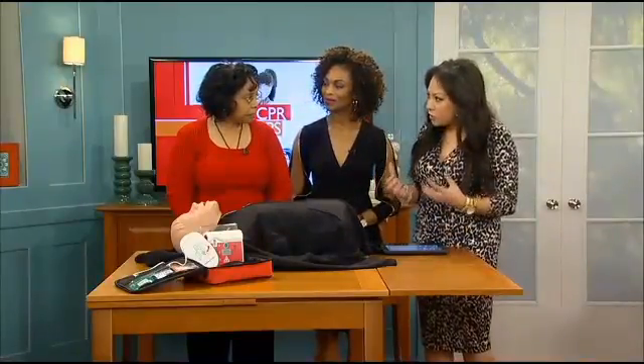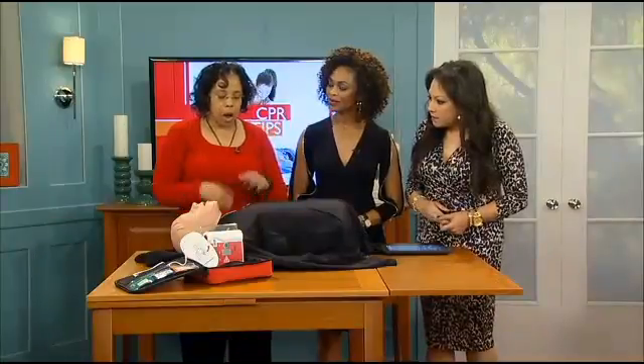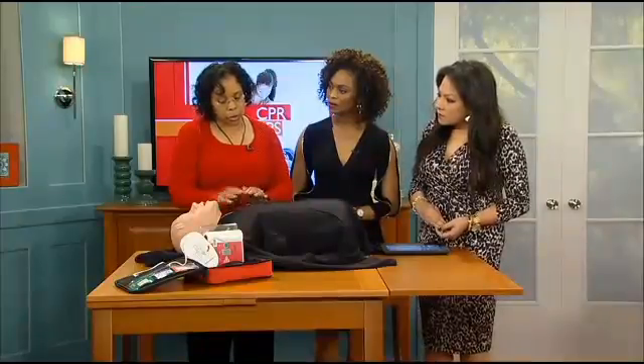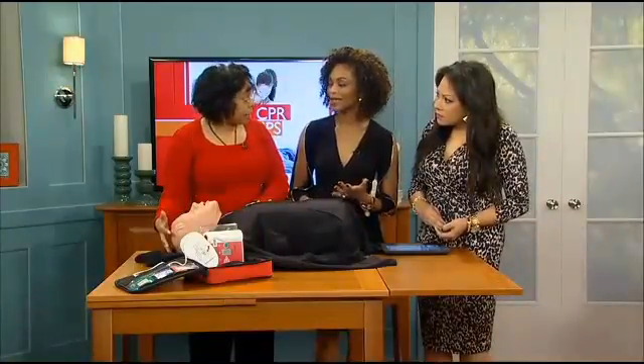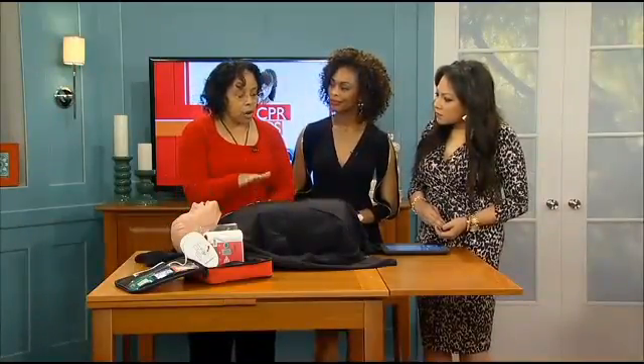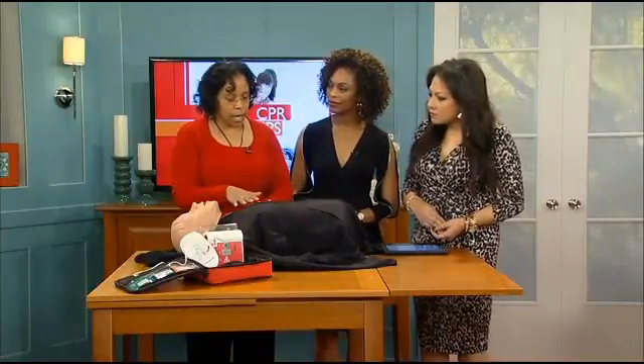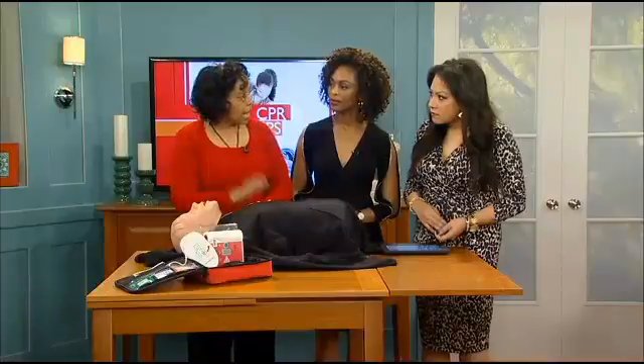Tell us first about compression-only CPR. So all you're doing is just the compressions on the chest — you don't have to breathe for them. We have found that in the community people weren't very comfortable breathing on people that they didn't know. So the compressions are enough to keep that blood circulating, get that oxygen through the body until the ambulance gets there.